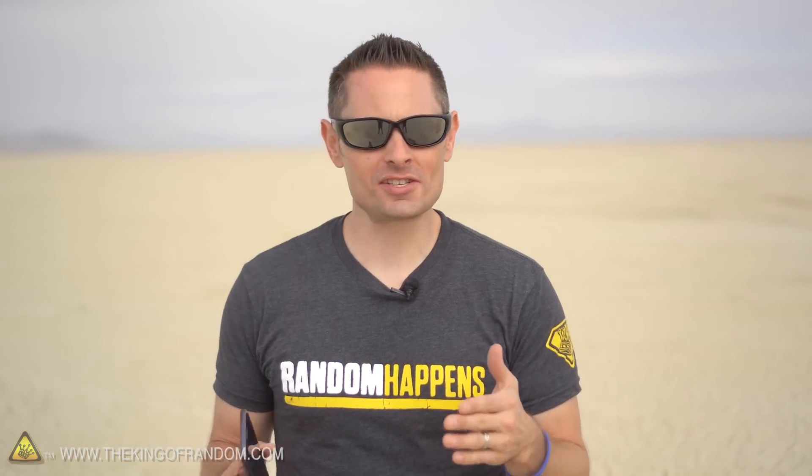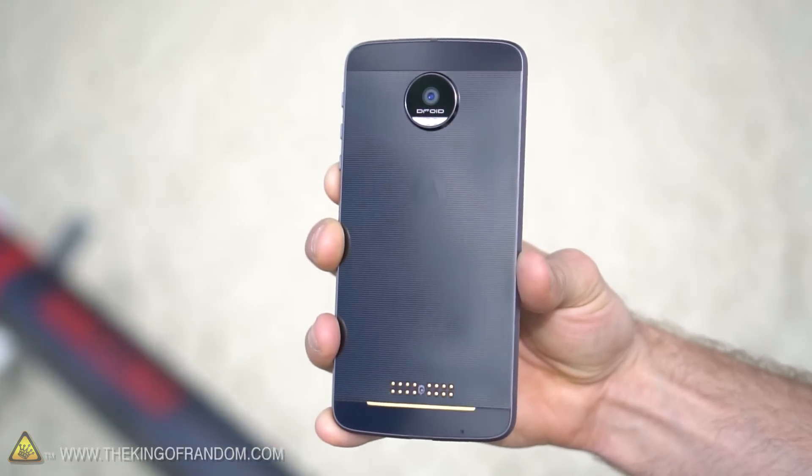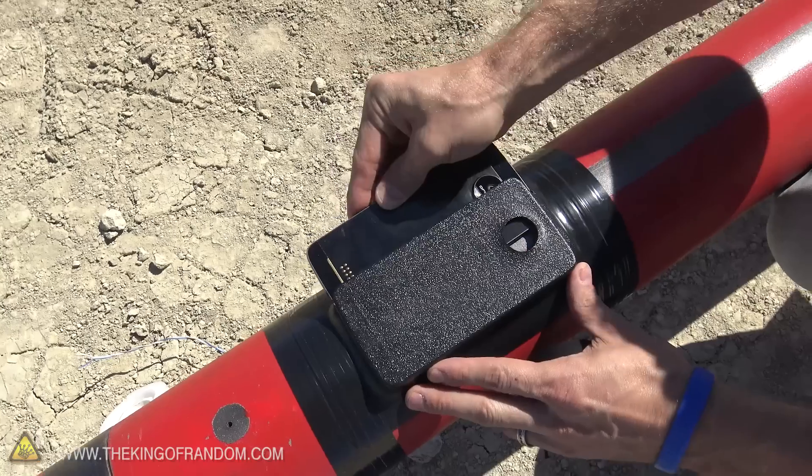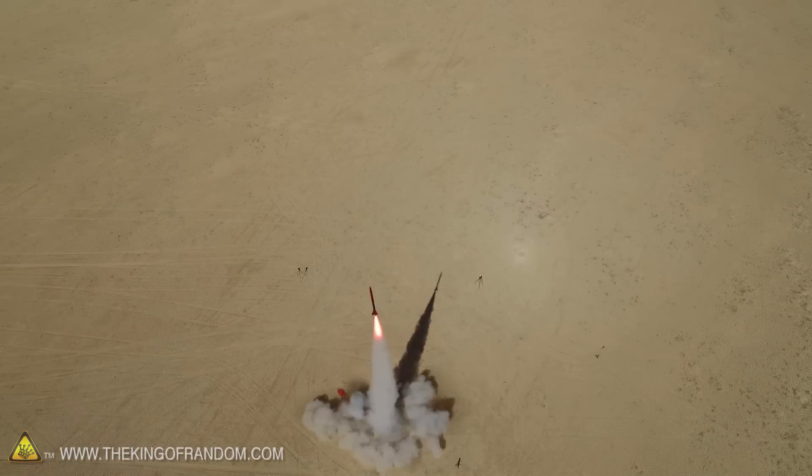Hey guys, for this video Lenovo sent me some of their cool new Moto Mods including their brand new smartphone, the Moto Z-Force. So I brought you out to the middle of the Nevada desert to turn the Z-Force into the G-Force by strapping it to an oversized rocket and sending it to 20,000 feet.